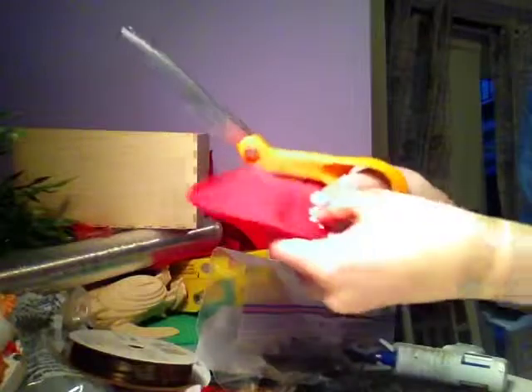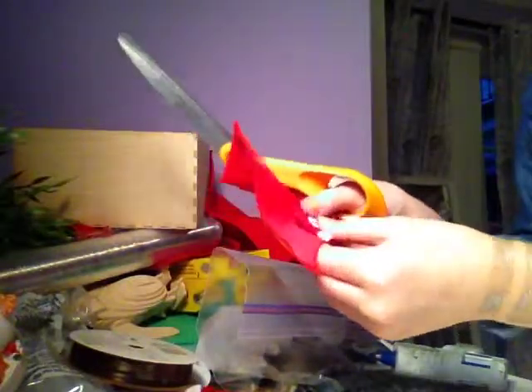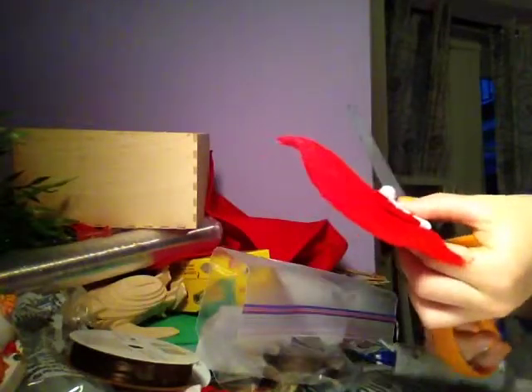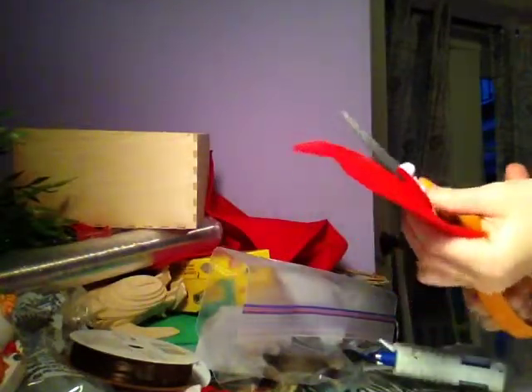Next, you're going to get some red felt. That's all you're going to need — just some red felt. I already have a square right here. You're going to put your Santa Claus hat into your felt with the bottom of the hat at the end of the felt, and you're going to cut around it. There's a little white thing, so you just cut towards it and then cut around it.